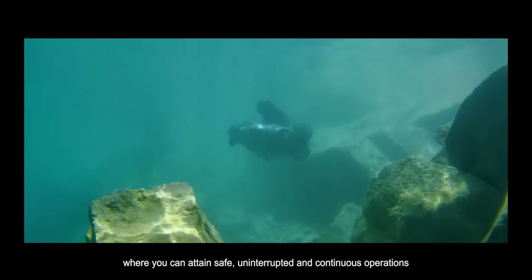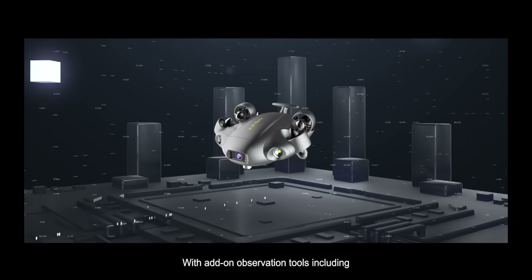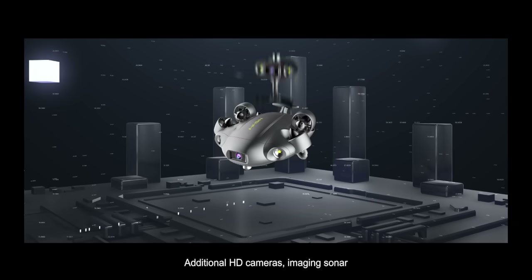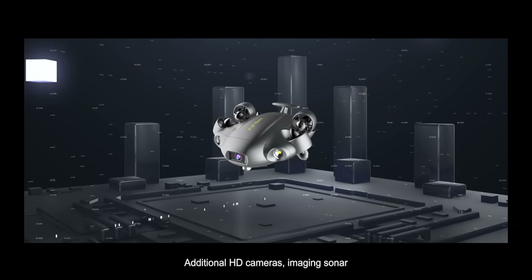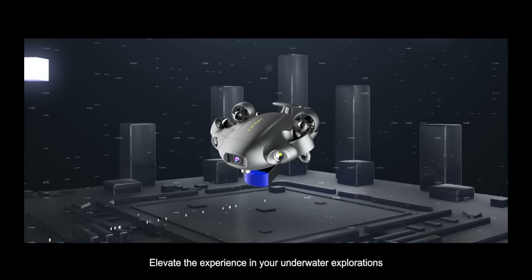Carry out your underwater tasks free from low-power anxiety, where you can attain safe, uninterrupted, and continuous operations. With add-on observation tools, including additional HD cameras and imaging sonar, elevate the experience in your underwater explorations.